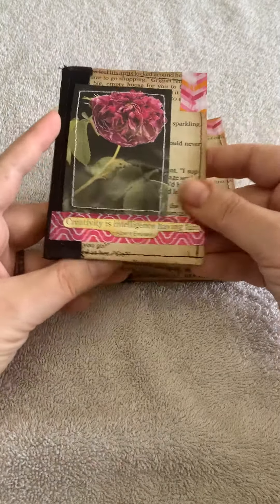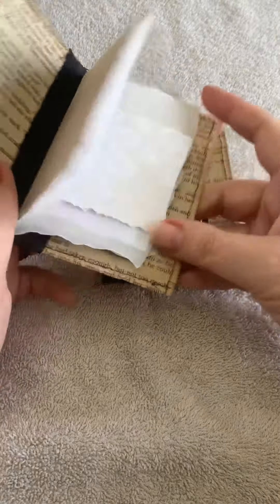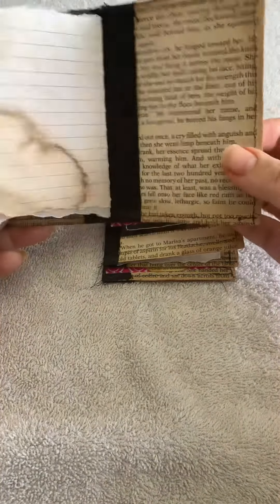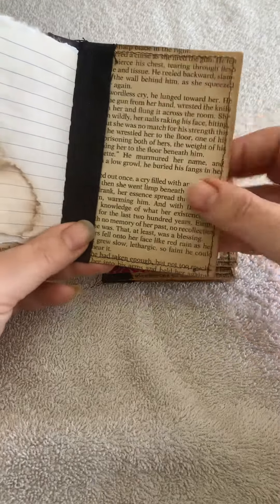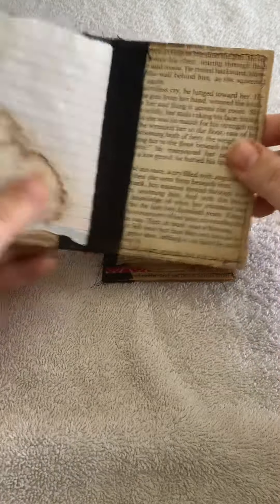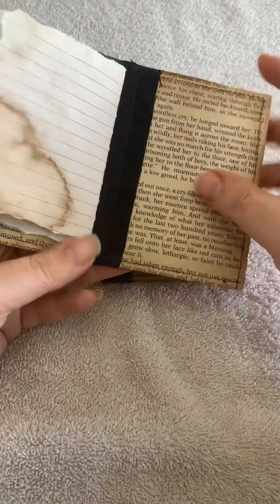The books themselves have been made from coffee stained book pages and they have been matted onto some cardstock, so they do have a little bit of firmness to them, and the spines have been made with some fabric.